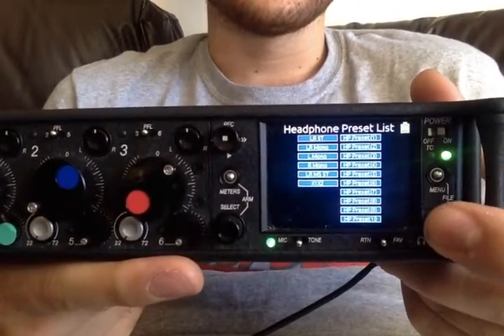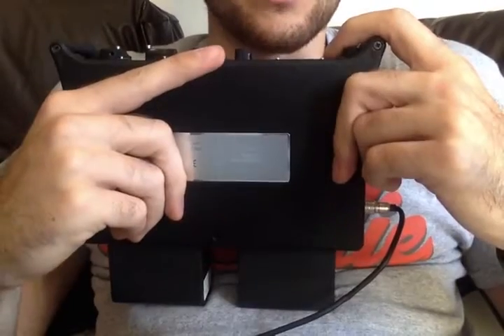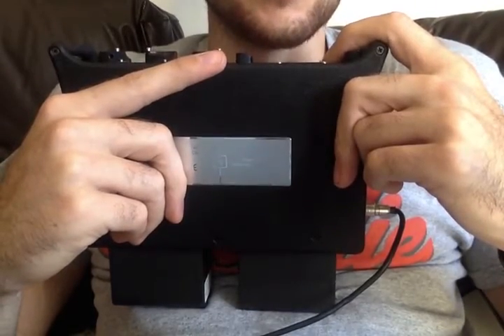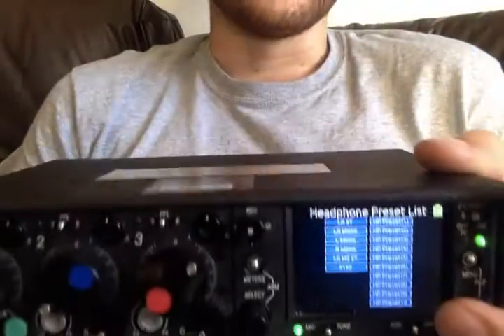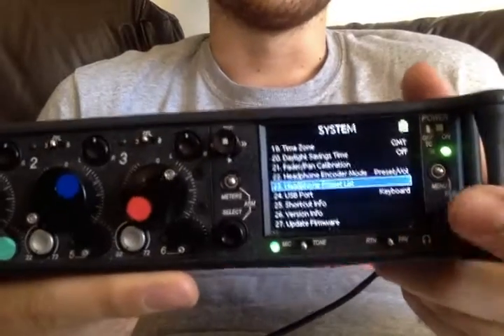You have the preset list. These are all the different things that you can activate or take away. So if you never use, for instance, left and right mid-side stereo, then you can deselect that option and it will never come up, so you don't have to scroll too much.